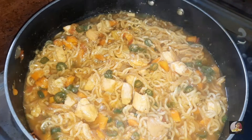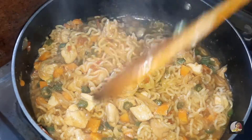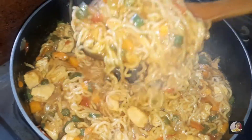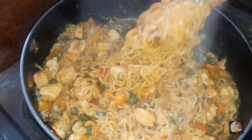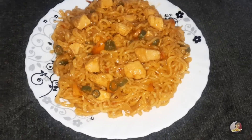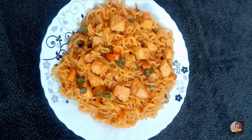After five minutes, open the lid — the Maggi, chicken, and vegetables are all cooked properly. It's time to serve our hot and spicy chicken Maggi. Here's our tasty chicken Maggi, ready to eat!